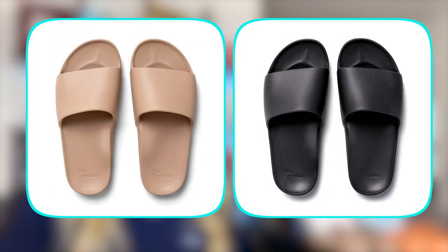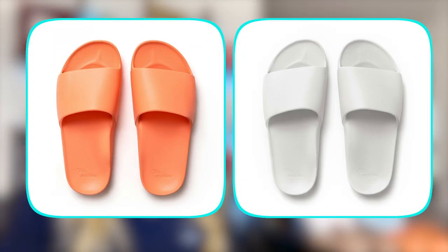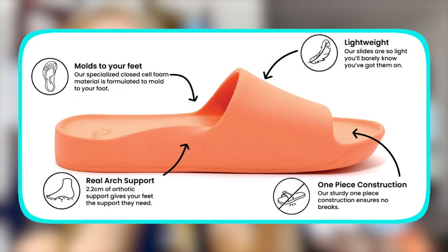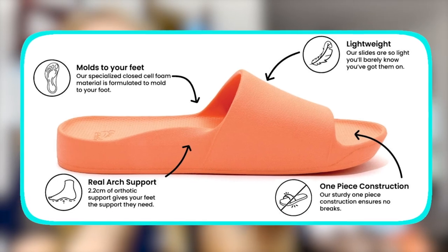First of all, they come in a ton of colors, as you can see right next to me. They come in your basic tan, black, white, and even a few fun ones like blue and orange. This is the slide. My first impression when I first got this is it is very lightweight but at the same time quite durable. One of the main features of these is the arch support, which you can see right here.